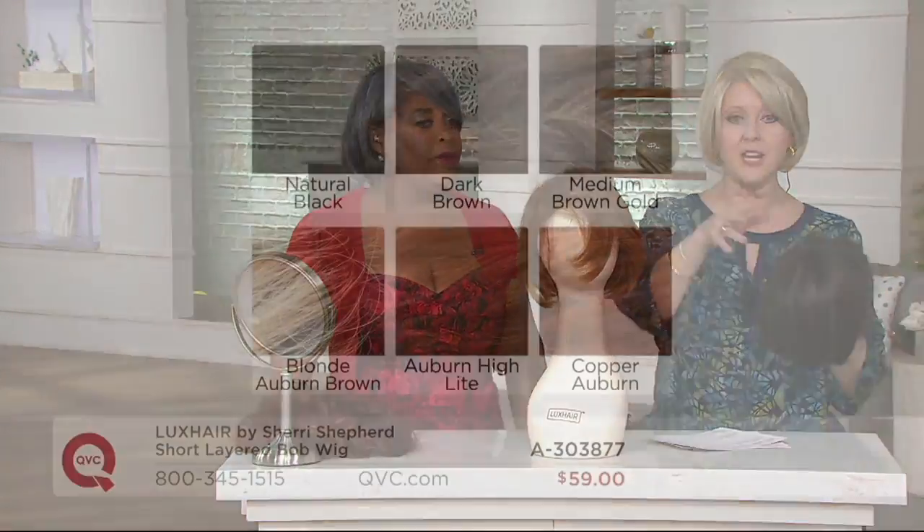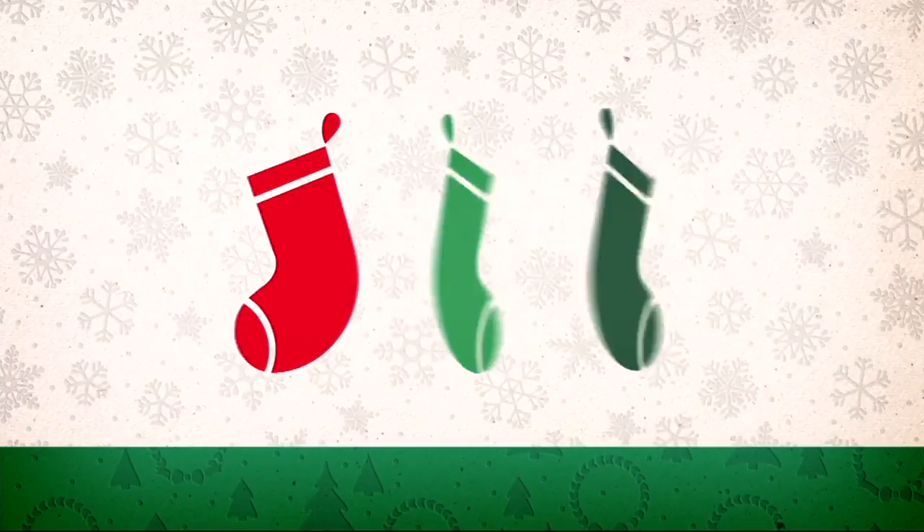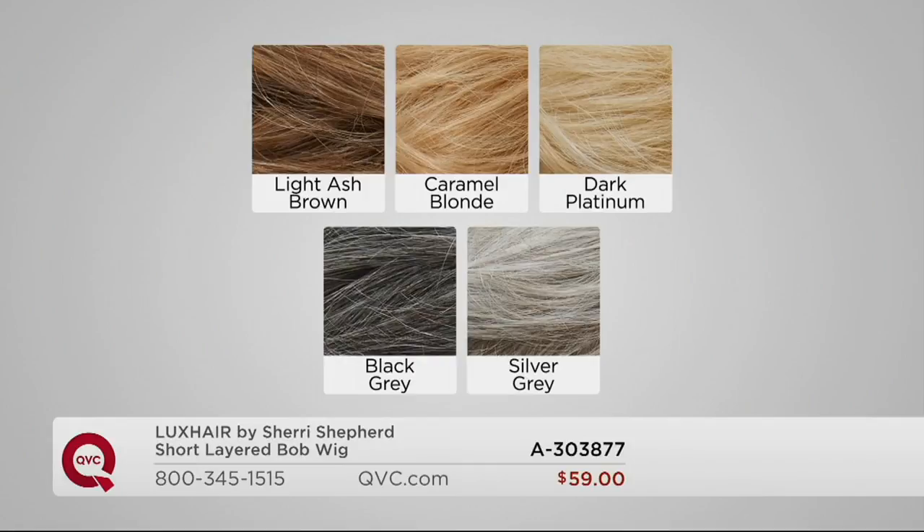We have the natural black, dark brown, medium brown gold, blonde auburn brown — but that's down to final quantities — copper auburn, light ash brown, the difference between caramel blonde and dark platinum, then black gray and silver gray. We do also have the auburn highlight. Let's go over to the models.